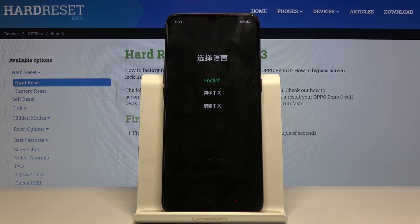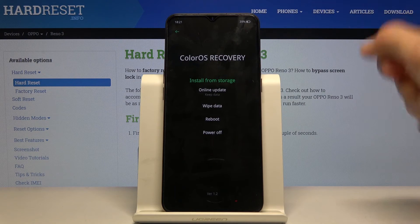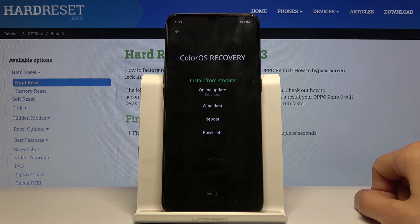From here, select your language — I'm going to go with English and you can simply tap on it. And we are now, as you can see, in the ColorOS recovery.